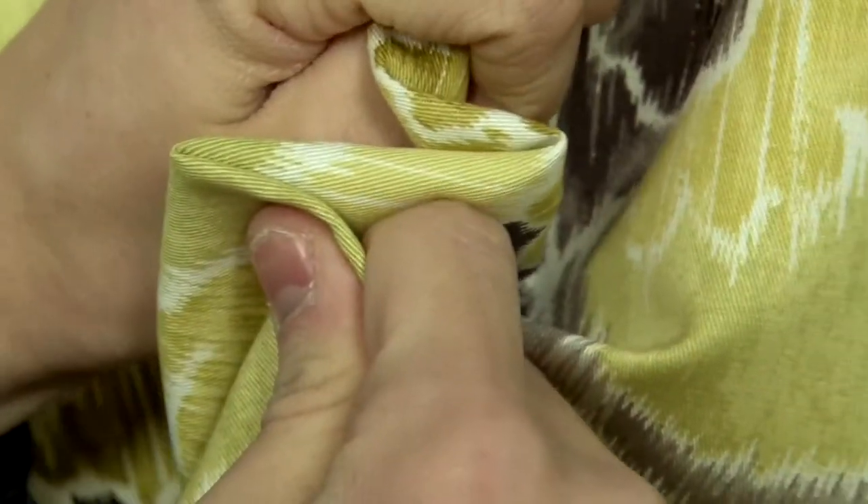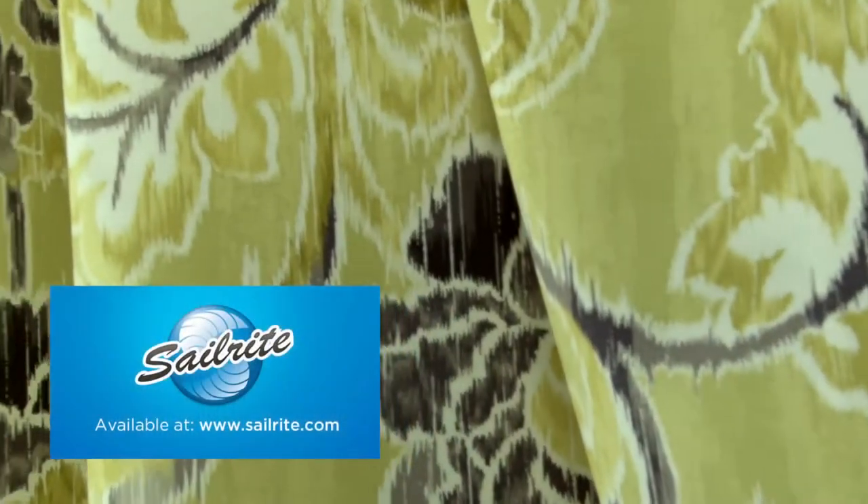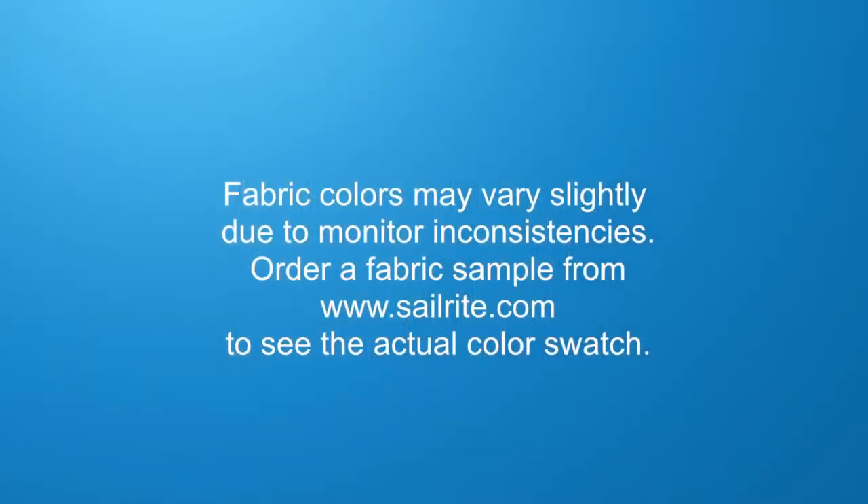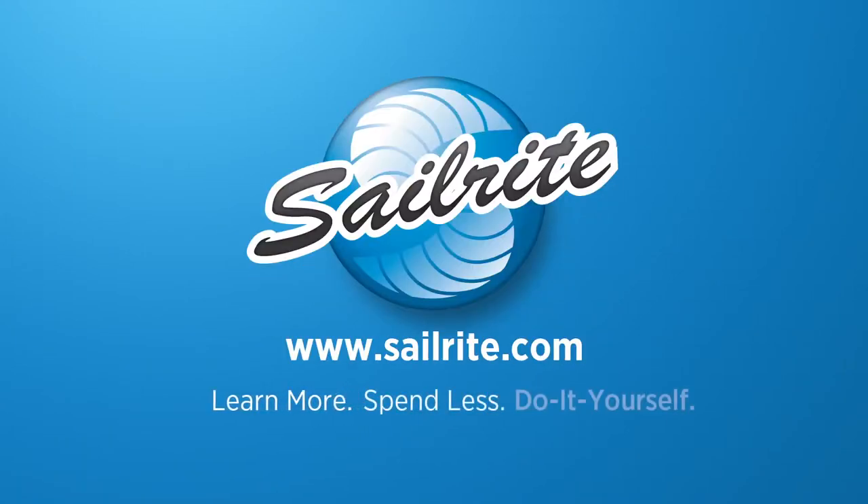There is a right and wrong side to this fabric, meaning only one side is meant to be exposed. Waverly Fabrics are perfect for window treatments, bed skirts, duvet covers, pillow shams, accent pillows, slipcovers, upholstery, and more. However, it shouldn't be used outdoors due to its limited weather resistance.